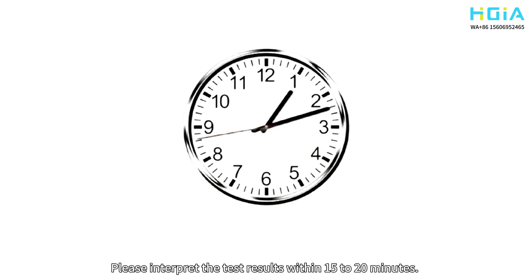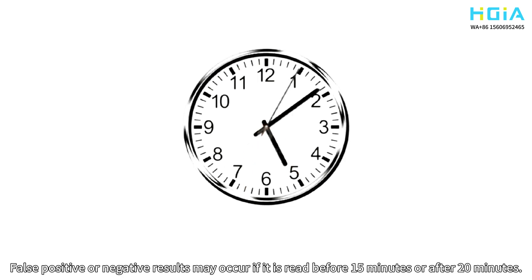Please interpret the test results within 15 to 20 minutes. False positive or negative results may occur if it is read before 15 minutes or after 20 minutes.